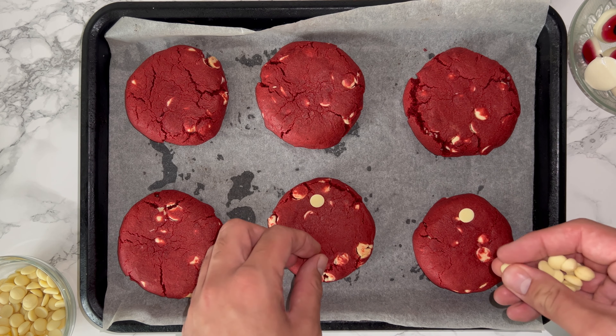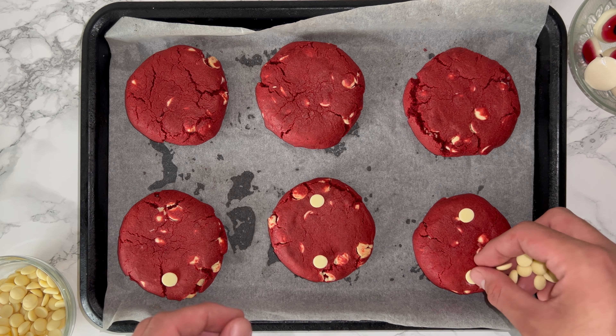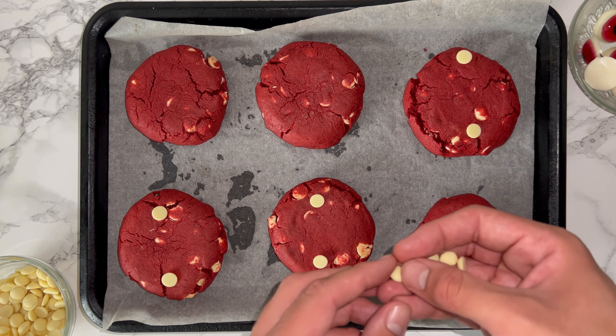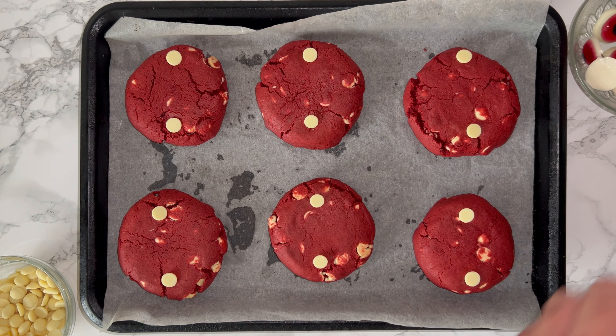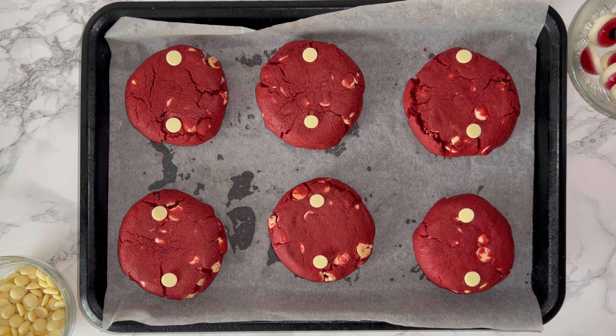Once they're fresh out of the oven, go ahead and finish them off. I'm just adding some more chocolate chips on top as pure decoration. You do not have to do this if you don't want to, but I thought why not have more white chocolate — because you can!